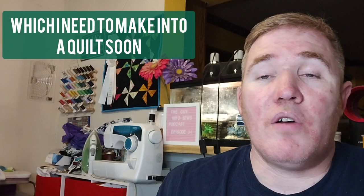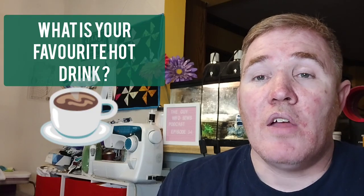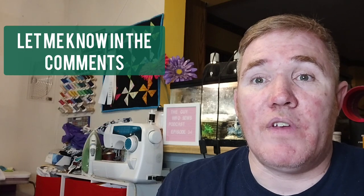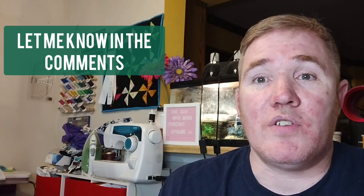And so that got me thinking — I just wanted to know what your favorite hot drink is. Do you enjoy coffee, tea? Do you like lattes, cappuccinos, anything like that? Let me know what your favorite hot drink is. It's always interesting to me because I was a barista for quite some time in the past, and I actually helped a friend of mine set up a cat cafe a couple of years ago, which I thought was really, really neat.